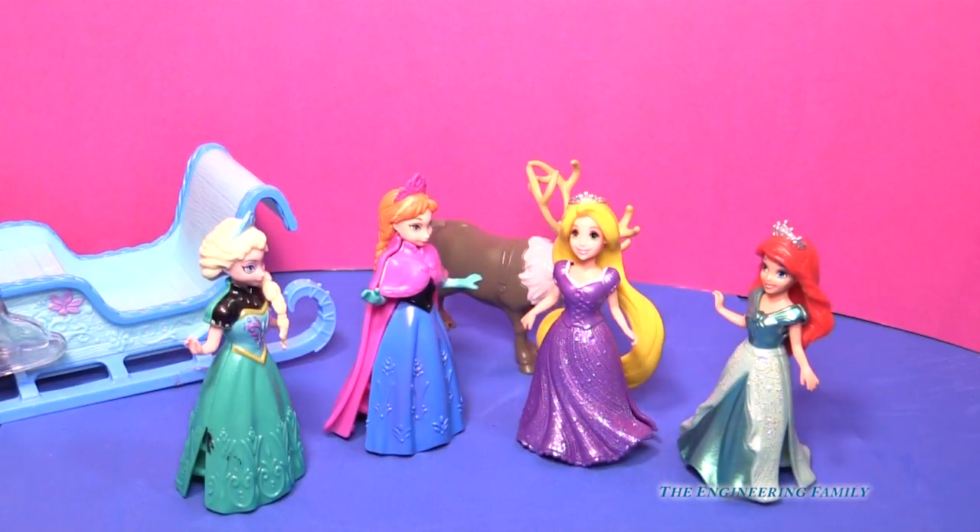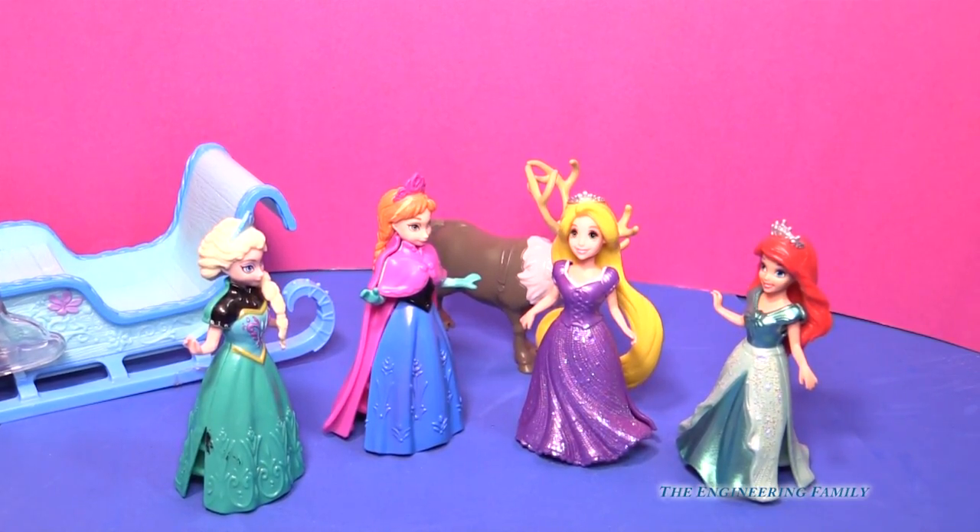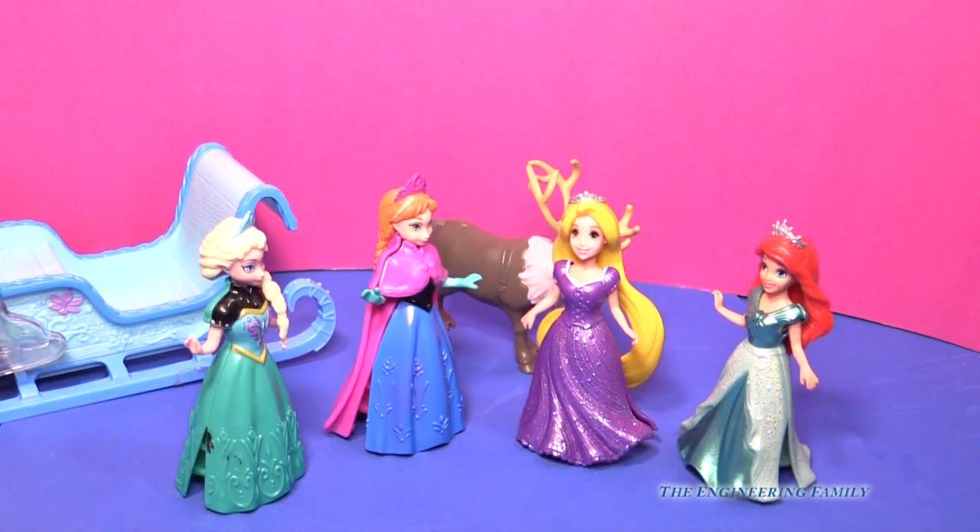Hi, everyone! It's Rapunzel. Anna and Elsa, I'm so glad you called me. Ariel was over at the same time and we came over right away. What did you guys want to know? Well, Elsa says that you guys can make all the little boys' boo-boos feel way better. Yeah, Rapunzel, can you tell them?